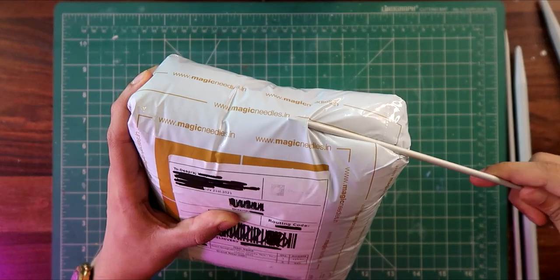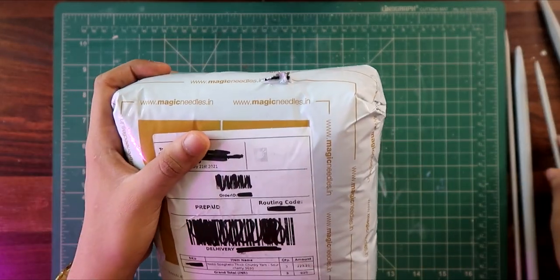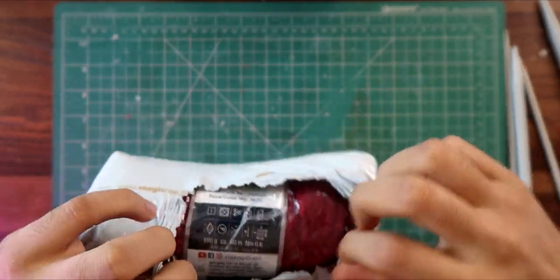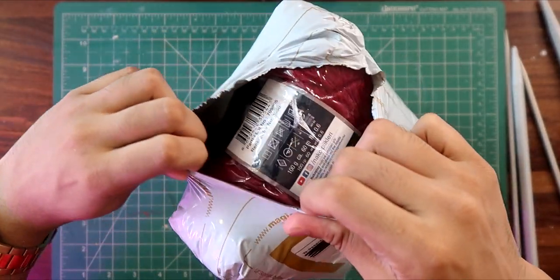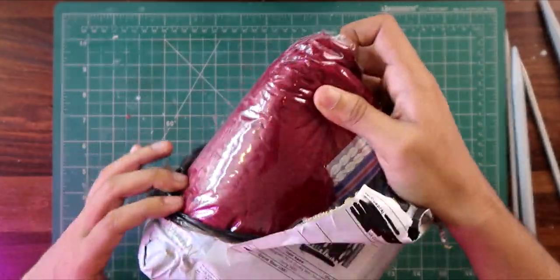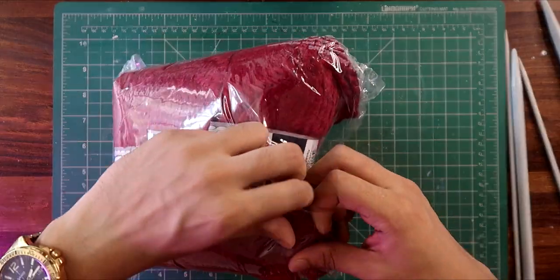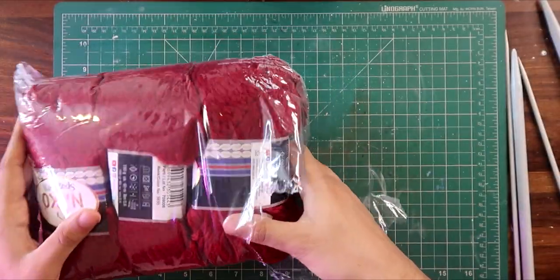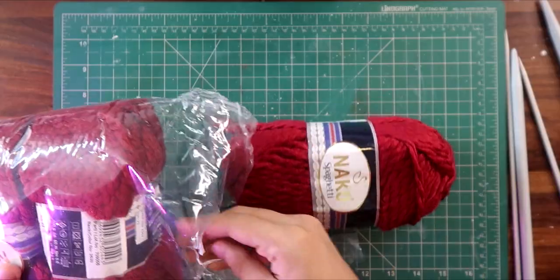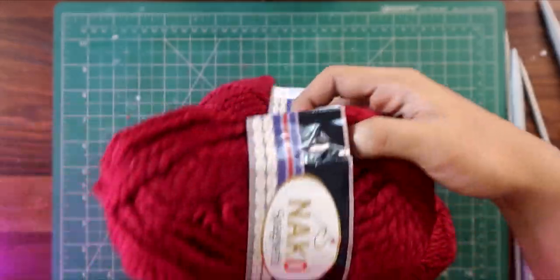Let's start the unboxing. I ordered magic needles — you can also order from Amazon. I have noticed this yarn is very soft and I love the color. This yarn is very popular compared to yarns you get on Amazon, and I really love the quality. You can see the bright red color.